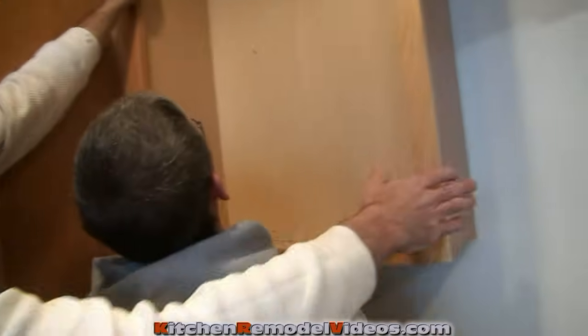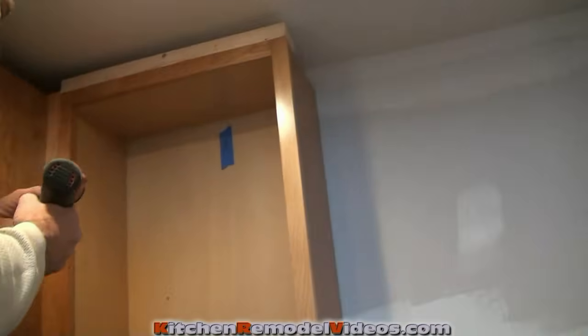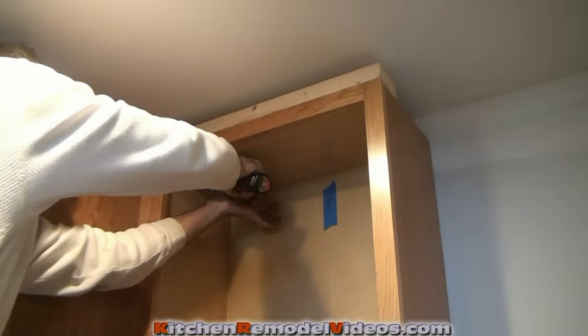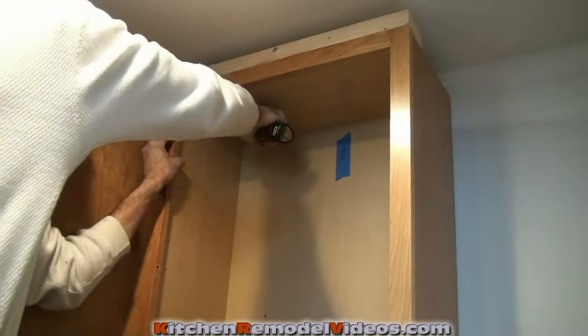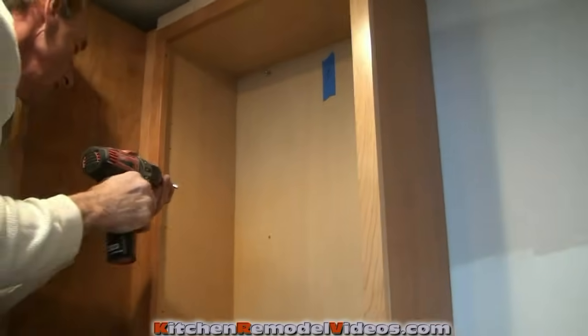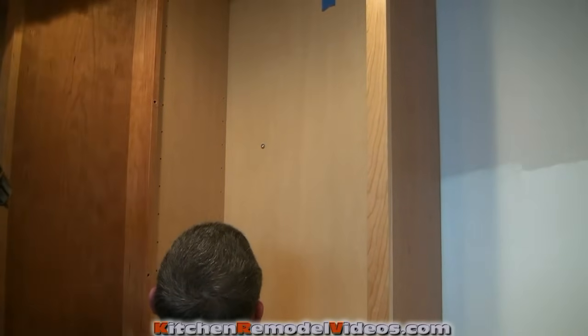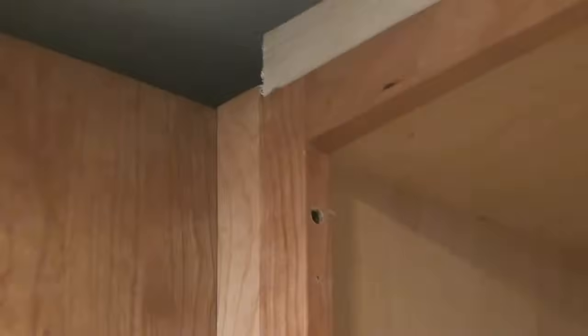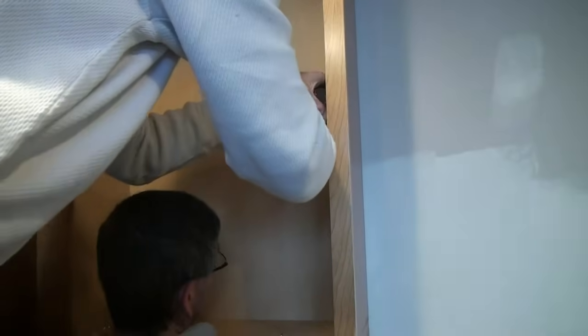Now we're ready to put this cabinet up there. I'm going to get some screws — we're just hanging right now, getting our screws in. We can adjust the cabinet once it's up. I'm perfectly even up top, flushing out the top of this cabinet with the other cabinet. The filler strip that we put on is flush with the other cabinet. We're just putting the six screws in and tacking it up there until we get it in the final position where we want it.